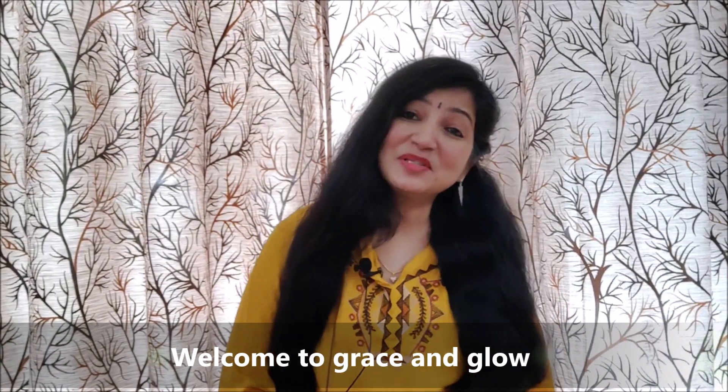Hi guys, welcome back to my channel. This is Grace Inglot, this is Manjula Singh, your beauty expert. The 60-day challenge continues — this is the second part.